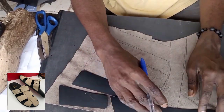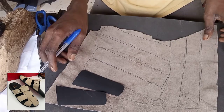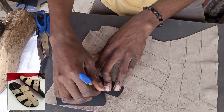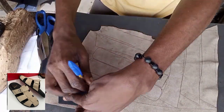Now I'm marking out the space where we are going to place our double leather. After marking this out, I will rub gum on each one of them.